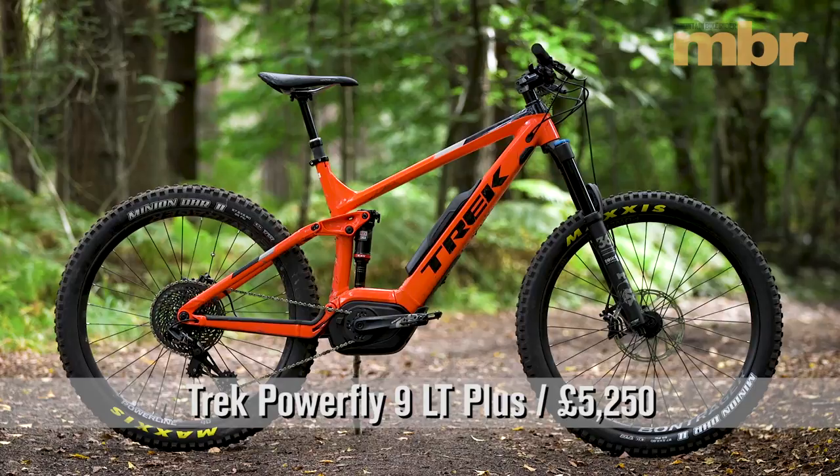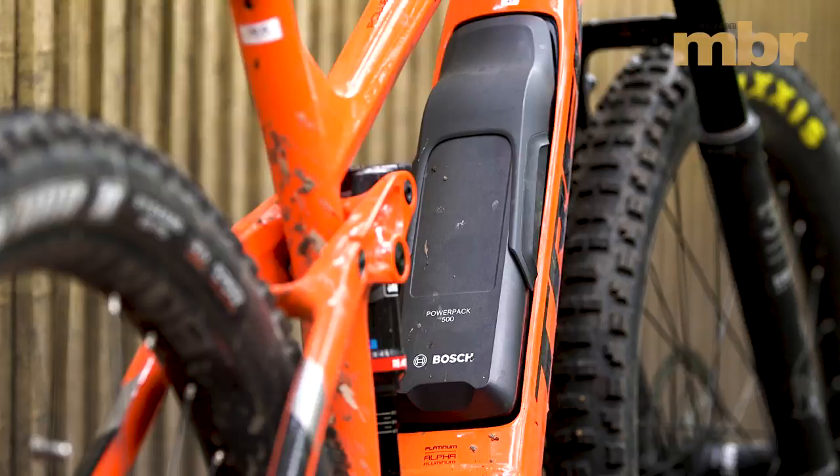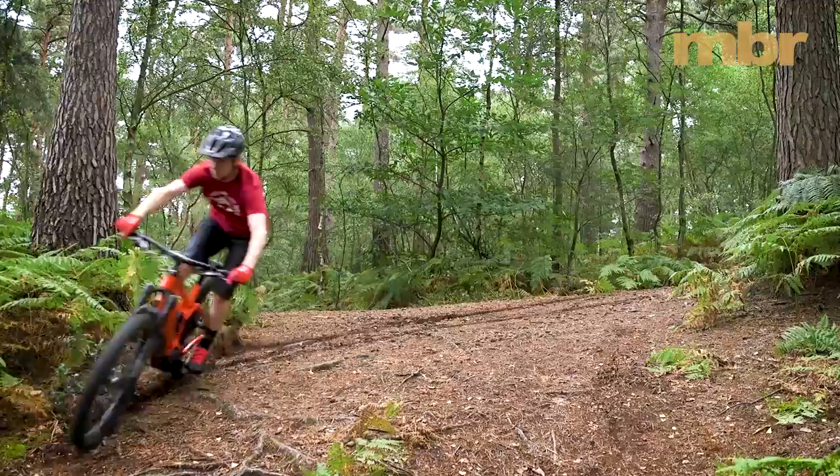Trek's Powerfly 9 LT gets the new Bosch EMTB mode. This automatically toggles between all four power levels to provide the right amount of assistance, and it really helps shift our focus back to gear selection.